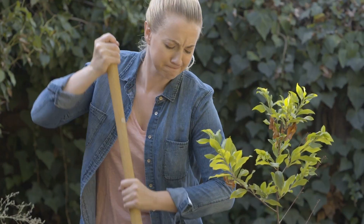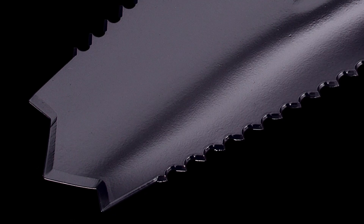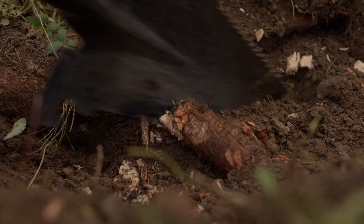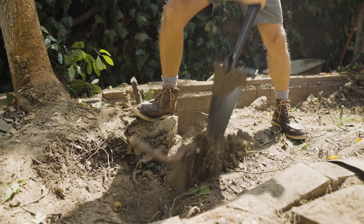Conventional shovels struggle with hard-packed soil, but the Razor Shovel, featuring its innovative inverted Y design including razor-sharp serrated teeth and a carbon steel head, allows you to slice through the toughest terrain and easily sever roots one after another.